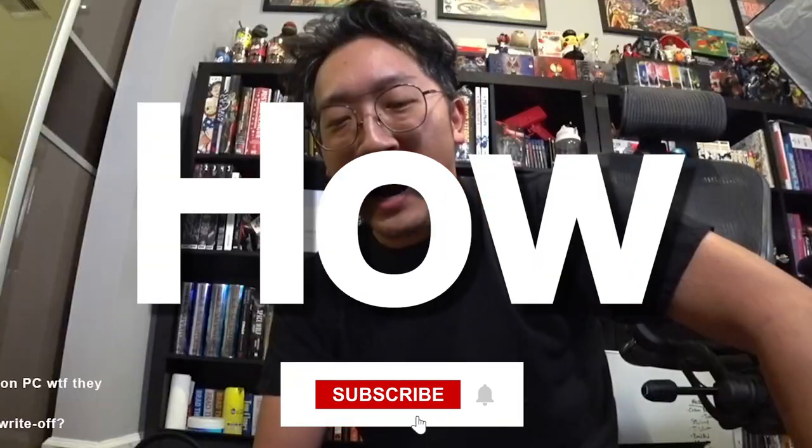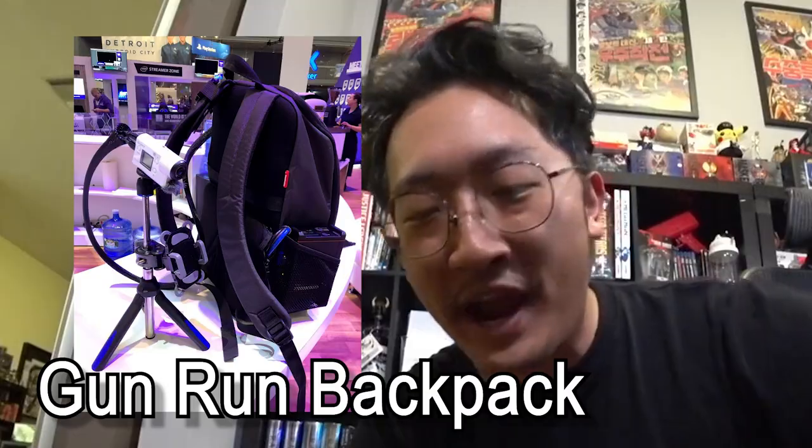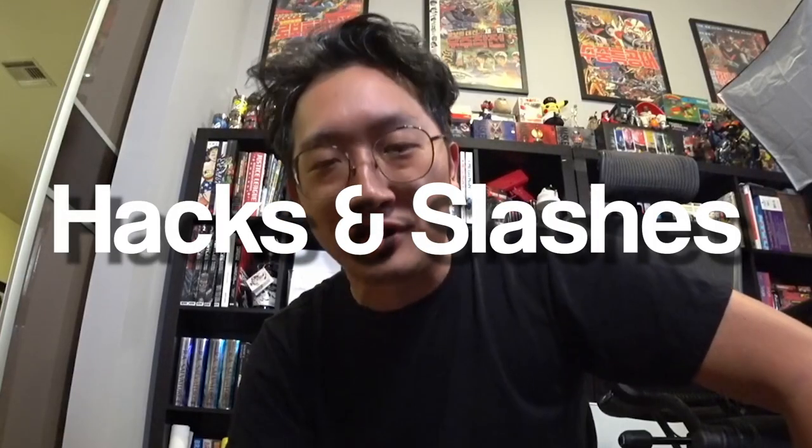I'm going to show you how I build my IRL streaming backpack with all the parts that I got. It's not that much different from a Gunrun backpack. The only thing is there's a couple little hacks and tips and tricks that I do for my own setup. You don't have to go out and buy a pre-built backpack — you could do your own thing and save some money.